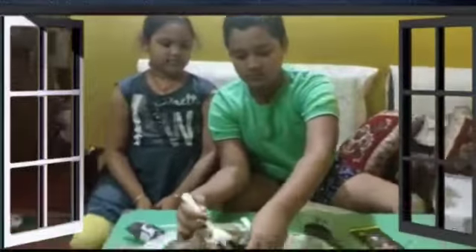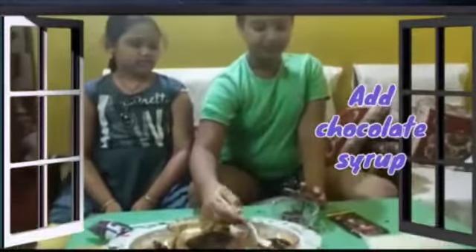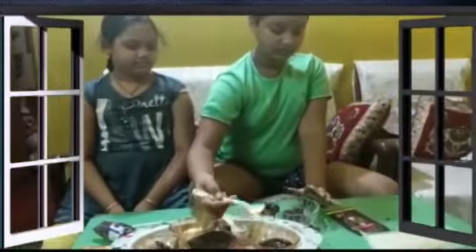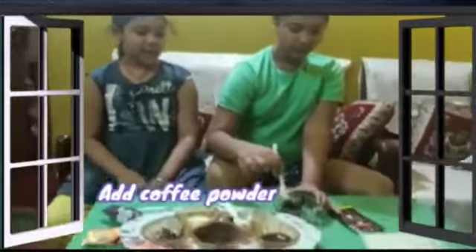Here we have chocolate syrup. I'll eat well — you guys are eating well!